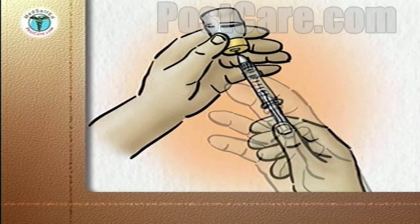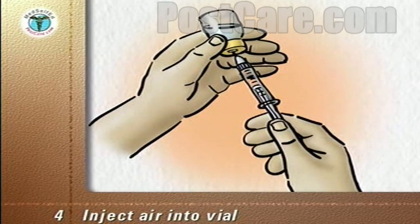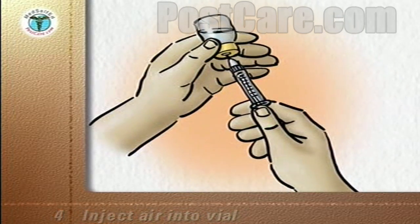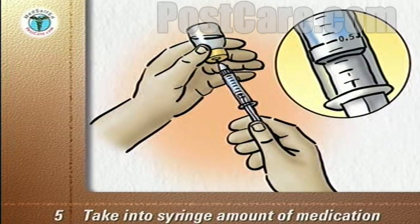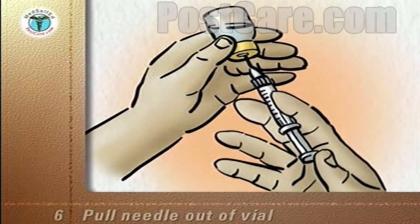Keep the tip of the needle below the level of the medication in the vial. Depress the plunger to inject the air into the vial. Then slowly pull down on the plunger to draw into the syringe the amount of medication prescribed for you. Pull the needle out of the vial.